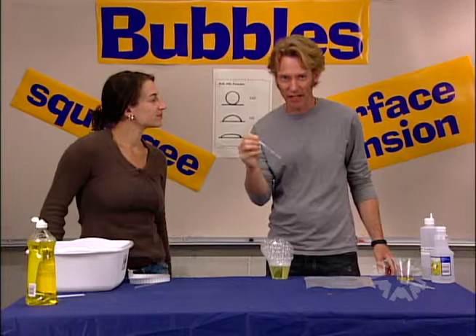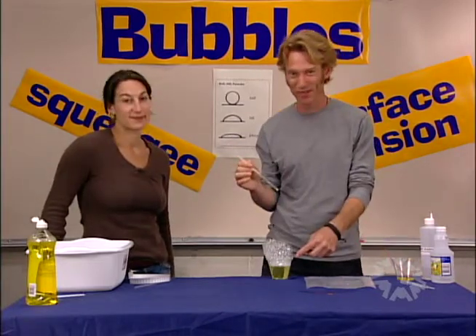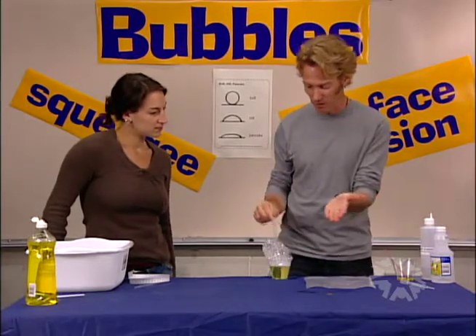What I've got right here is normally called a straw, but during these activities we call it a bubble blower. The difference is straws are for sucking; bubble blowers are only for blowing. If you suck through this, you might drink soap solution — that's not such a good idea. Now I'm going to try to blow a bubble on my dry hand.